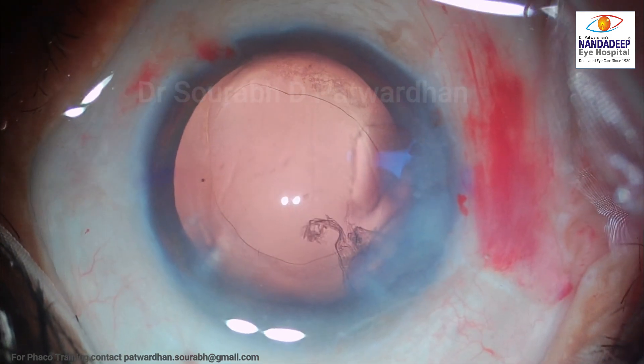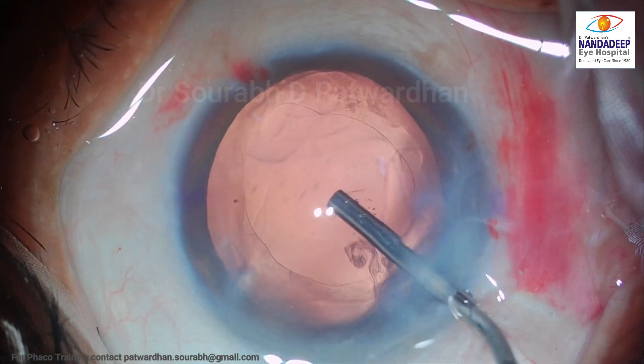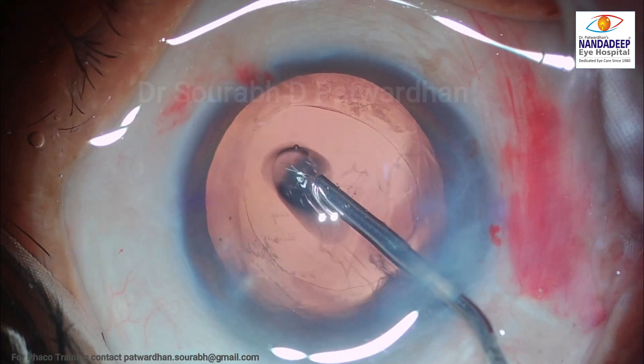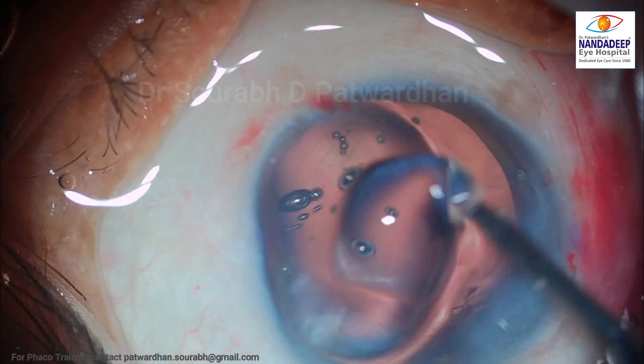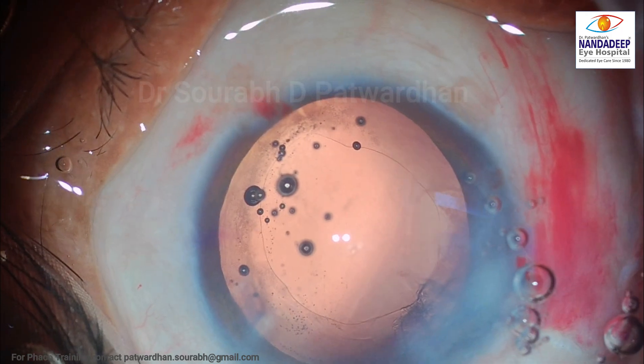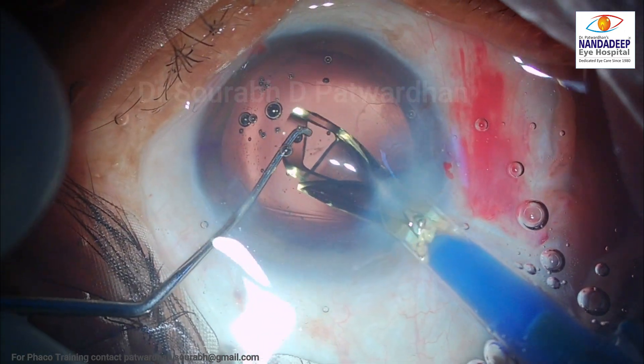So there is one option of doing bimanual IA here, but I don't want to make another incision. So I decide that I will put the IOL inside and use that IOL for removing the sub-incisional cortex. Let's see how I do it.